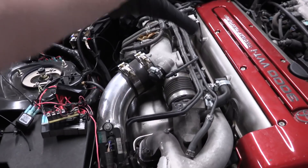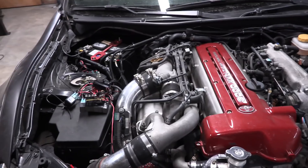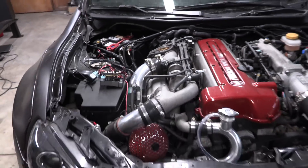Look at this — all of this crap, all these hoses, all these wires, all this nonsense. It can all just go away. It could be gone. I am excited. Let's get started.